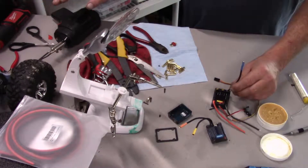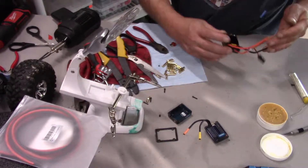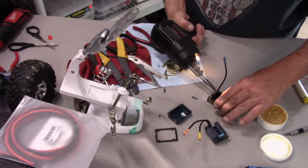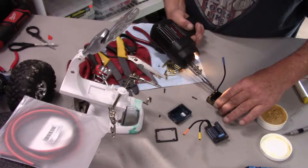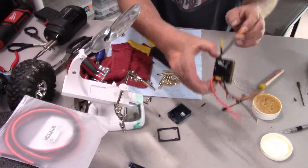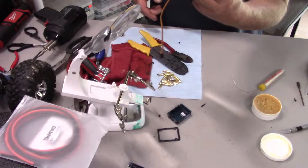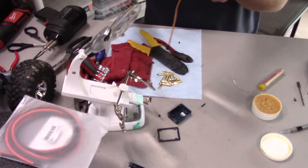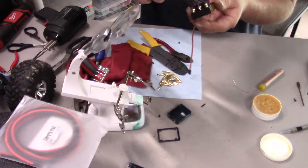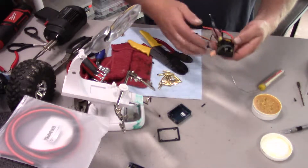All right, looks pretty easy. A little overflow on the edge here I can clean up with the soldering gun. So there you have three soldered ends — actually that last one turned out better than the first two. There's no real chance of anything touching so I'm going to leave the heat shrink off and move to the next part.